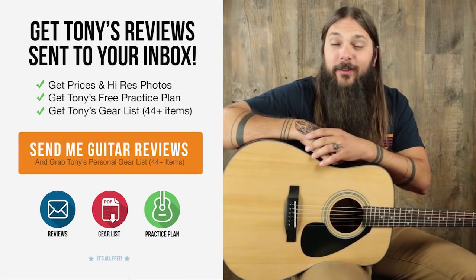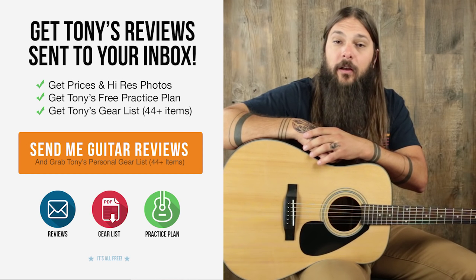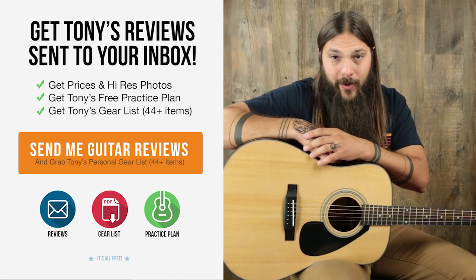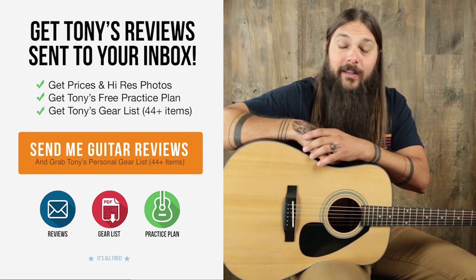All you have to do to get the Acoustic Guitar Buyer's Guide is sign up for the Acoustic Letter. You can click the link below or visit acousticletter.com/join. Once you're signed up, you will never miss a review and it's the quickest way to get pricing and photos on all of these instruments. Thanks a lot for checking it out.